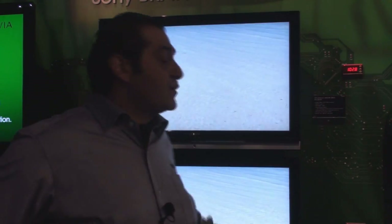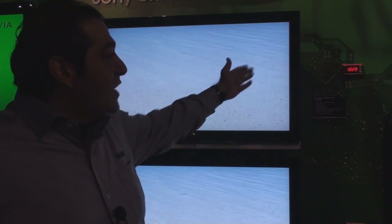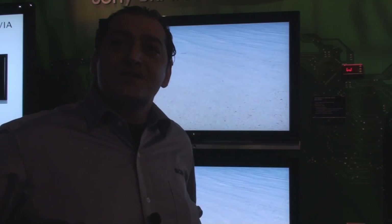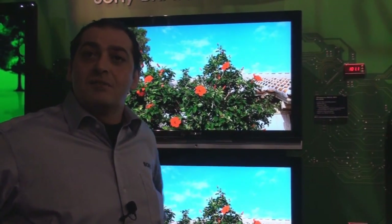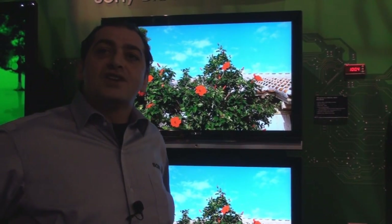There's a couple of achievements here. You can see it here. You have a 40% less power consumption using our ECO line versus our current LCD models. How are we achieving this?